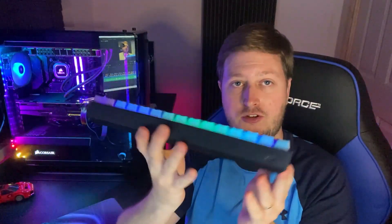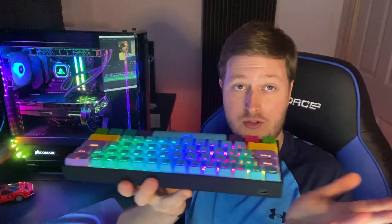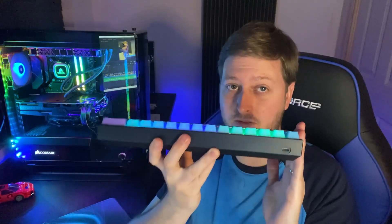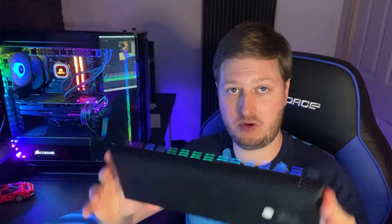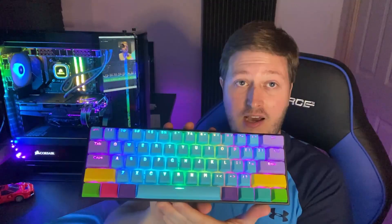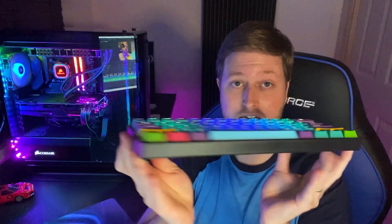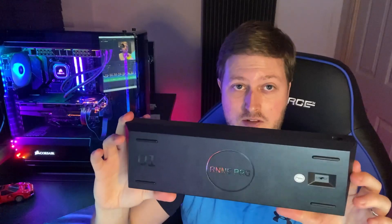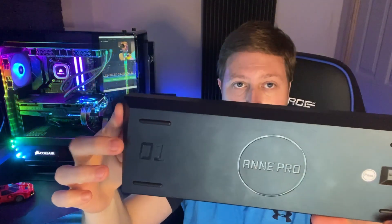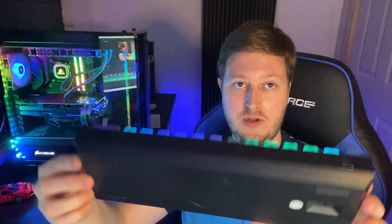The keyboard itself weighs 635 grams, which is quite heavy for the size of it — almost as heavy as my old full-size Razer keyboard. So you can tell it's made of high-quality materials. You can feel it when you pick it up. It does stick to the desk well with those four feet, so there's no movement really on the desk, which is a very big positive. It's also a very clean-looking keyboard with no markings on the front, either side, or the back. On the bottom, the only things you've got are the model number and the ANPRO branding in the middle, plus the four feet on the edges.